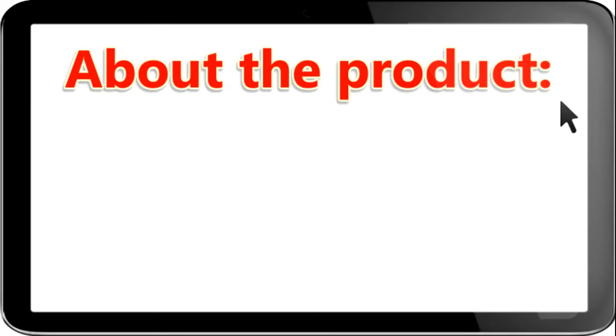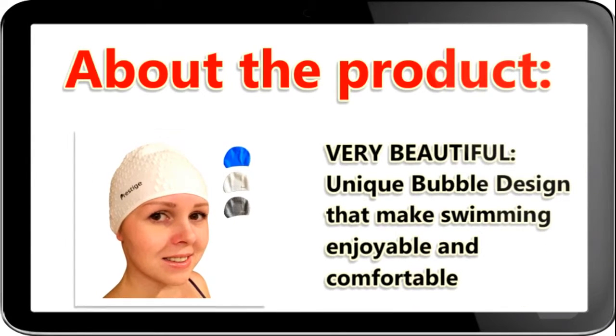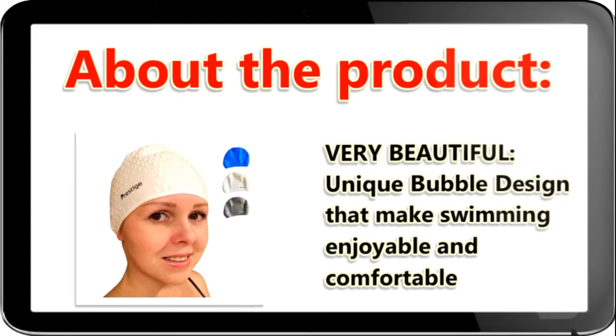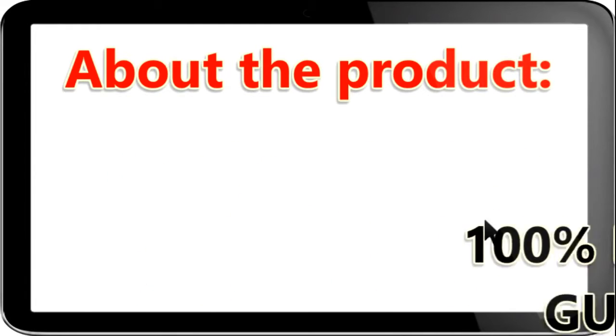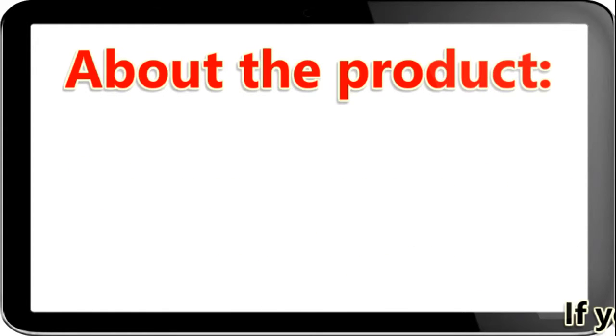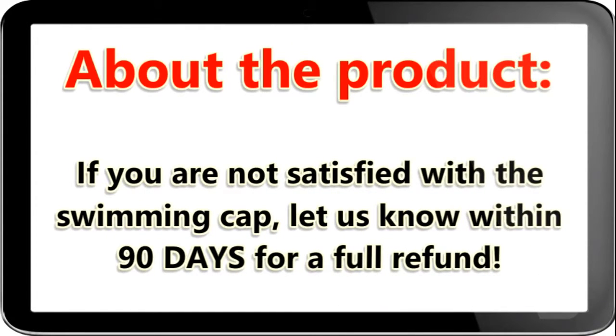About the product. Very beautiful, unique bubble design that makes swimming enjoyable and comfortable. 100% money back guarantee — if you are not satisfied with the swimming cap, let us know within 90 days for a full refund.